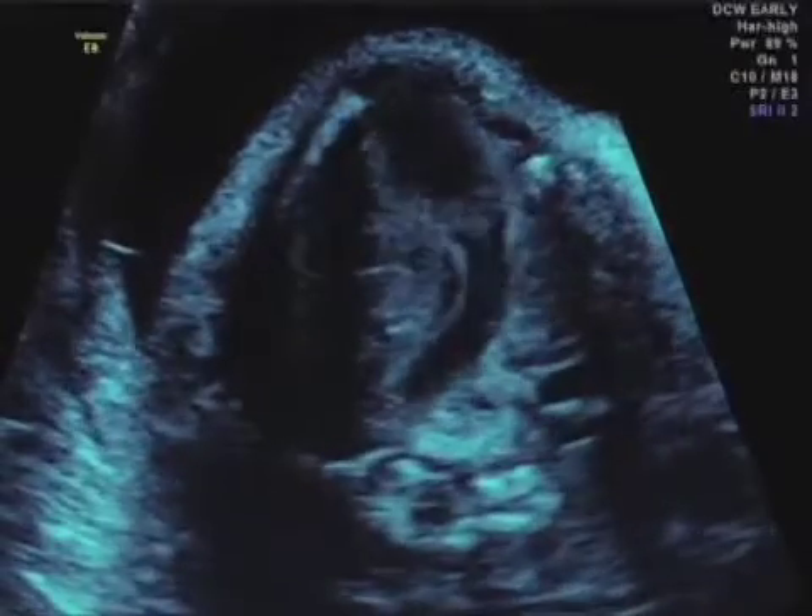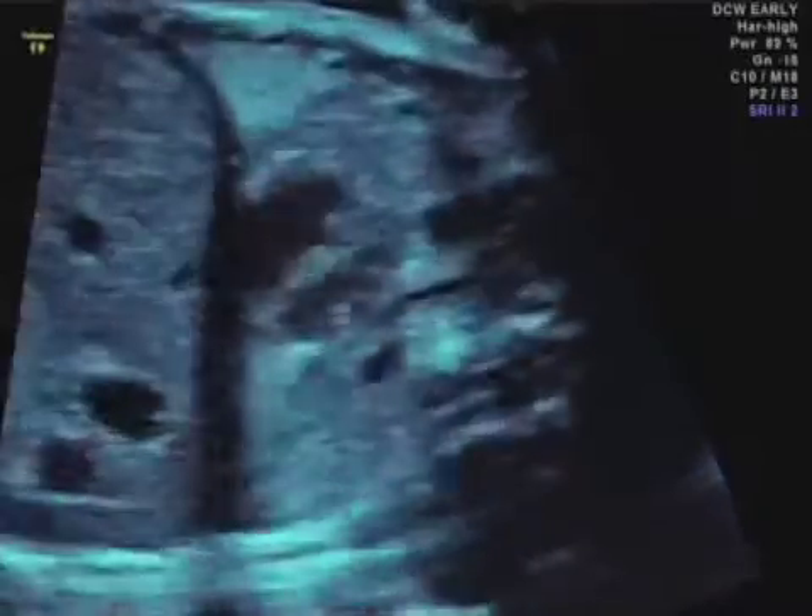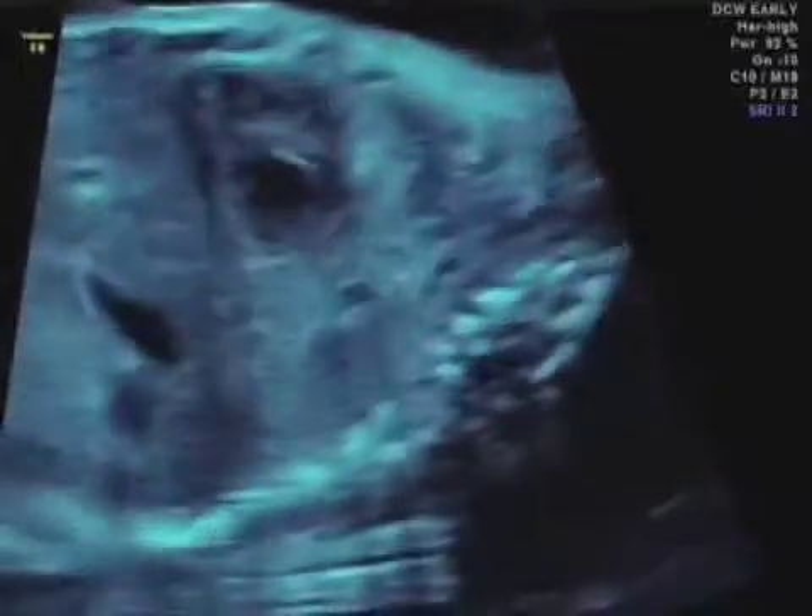So we have parallel great vessels — transposition of the great arteries. This is a D-transposition of the great arteries.